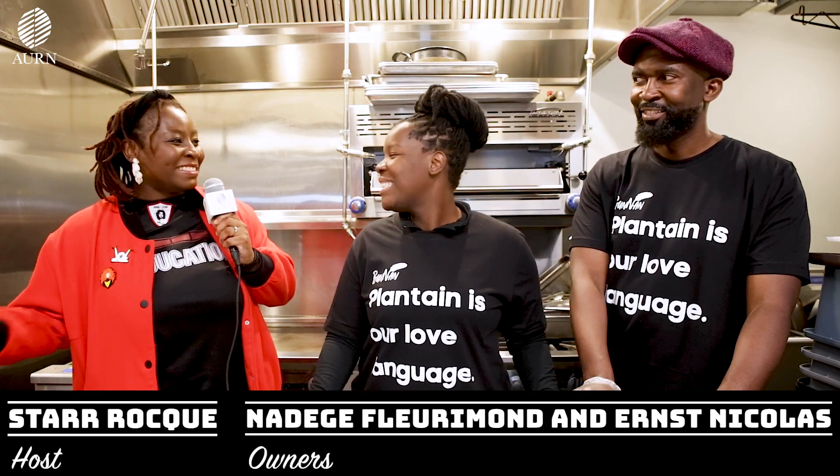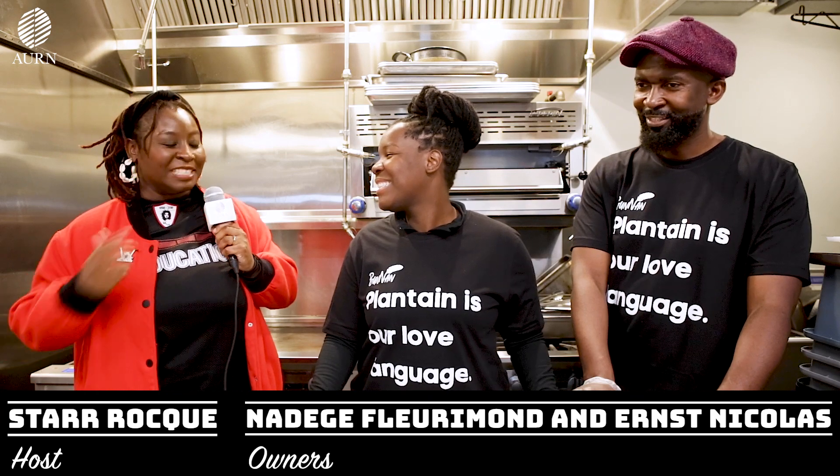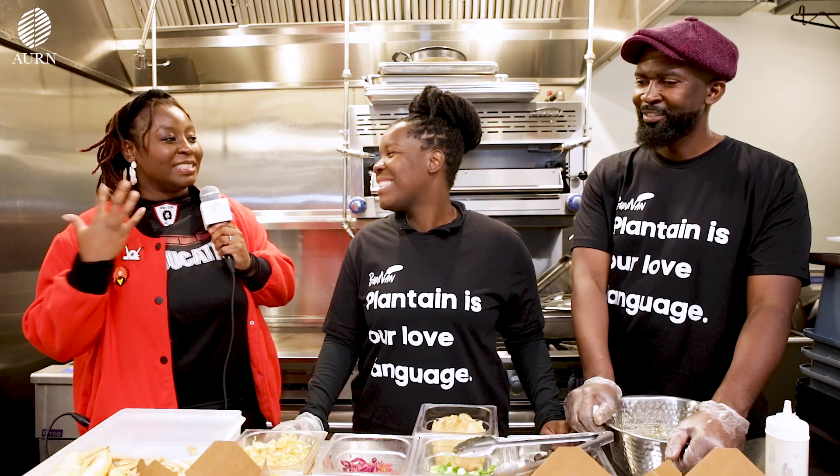So with that, Ernst, tell us about how we got here and especially what you were telling me earlier about the different types of plantains.